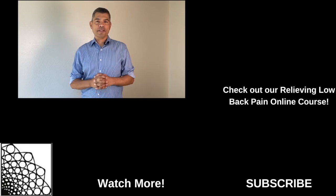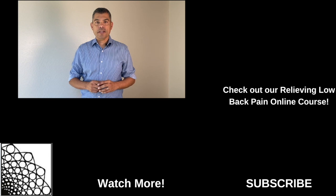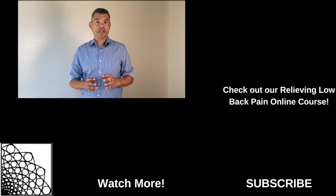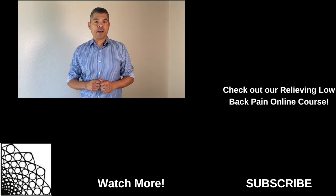Hey folks, thanks for watching the Morales Method YouTube channel. If you want more information on relieving low back pain, please click on the link above for our online course. And if you want more recommended videos, please click on the links below. And finally, please don't forget to subscribe. Thanks.